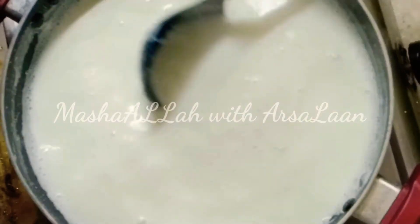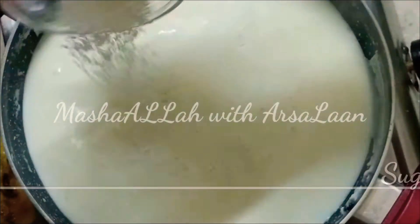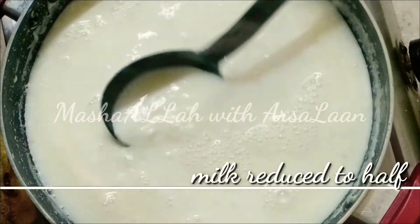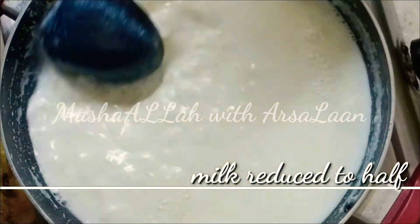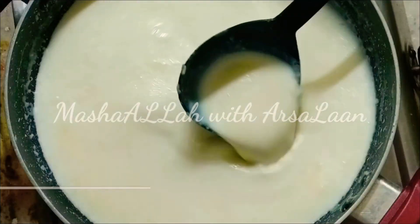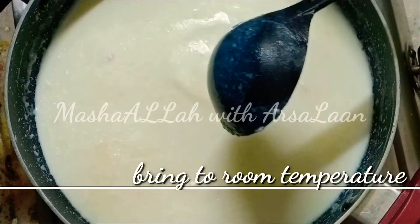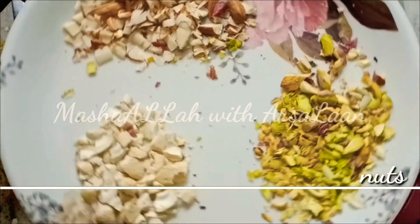Now we will mix it in. We will add 4 tbsp. Add a pinch of salt and mix it all together.